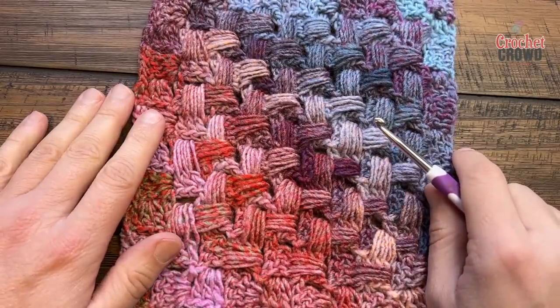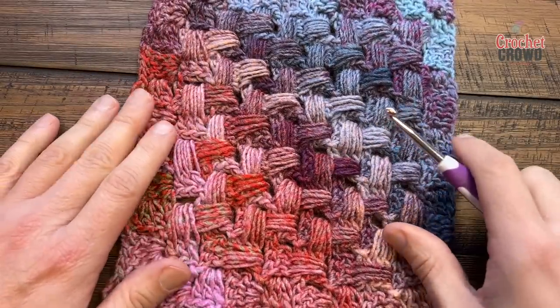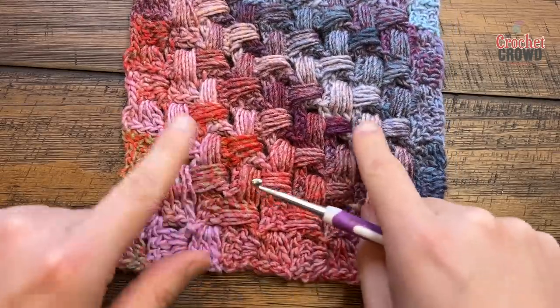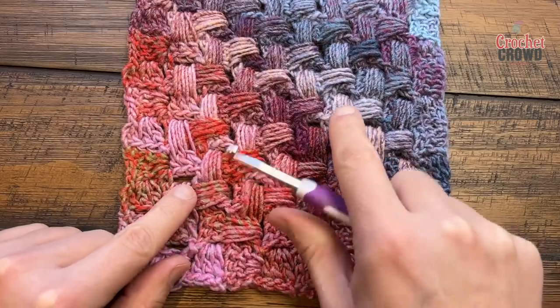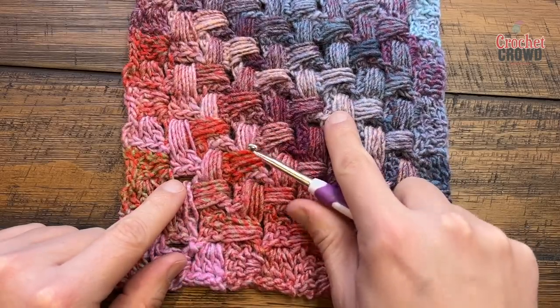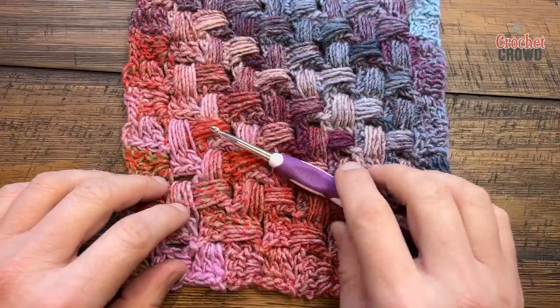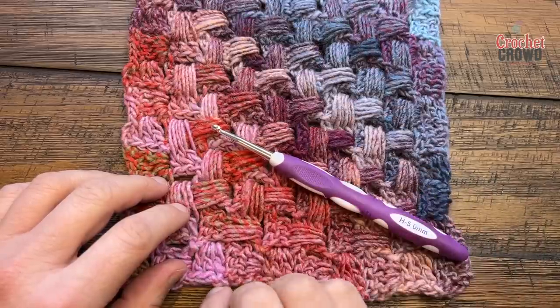If you know C2C, it's very close to what we're about to do but there is strategy. I always keep my outside boxes as being flat and then I start doing my basket weave within here. There is strategy with this concept which I will demonstrate. You can use any yarn you want as long as the yarn complements the hook — you may want to check the ball band for that.